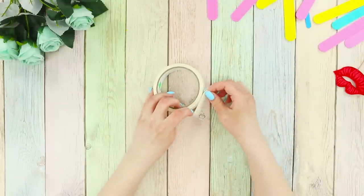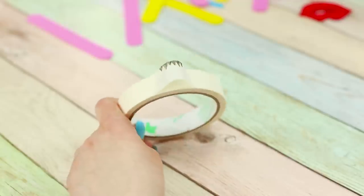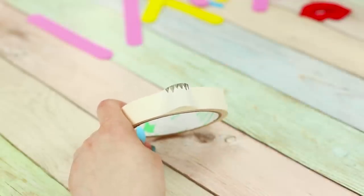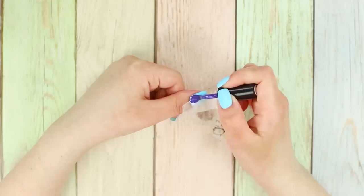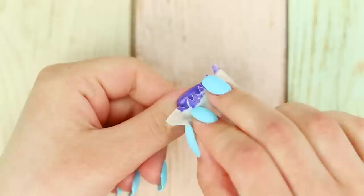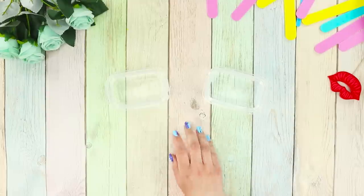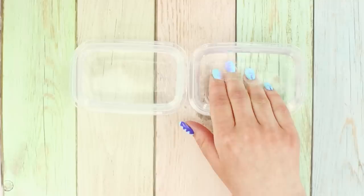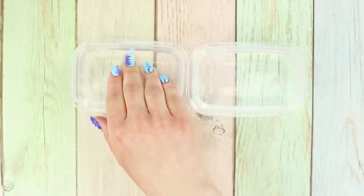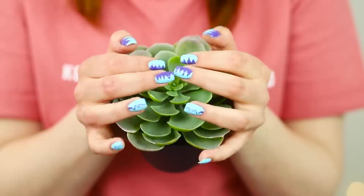No time to invent nail designs? Masking tape is here to help! Secure the edge of the tape, draw a jagged pattern on the loop, and cut it out. Fasten the tape on the nail and cover it with polish. When it dries, remove the tape — a creative geometric pattern is ready! To make the coating matte, dip the nails in hot water and then in cold water. A fun, everyday design is ready — it looks very bright and perky!